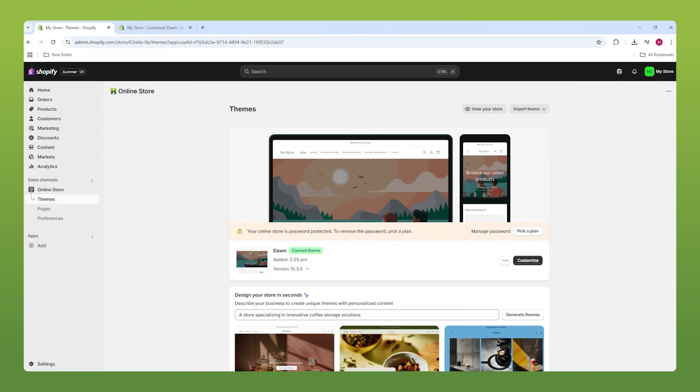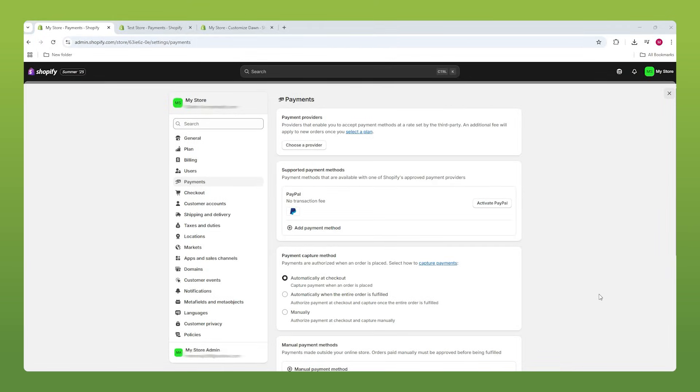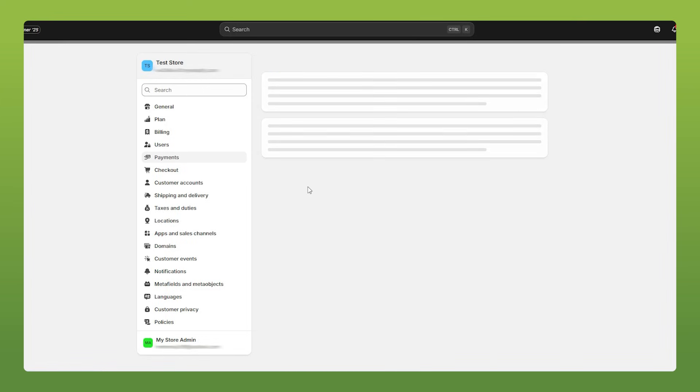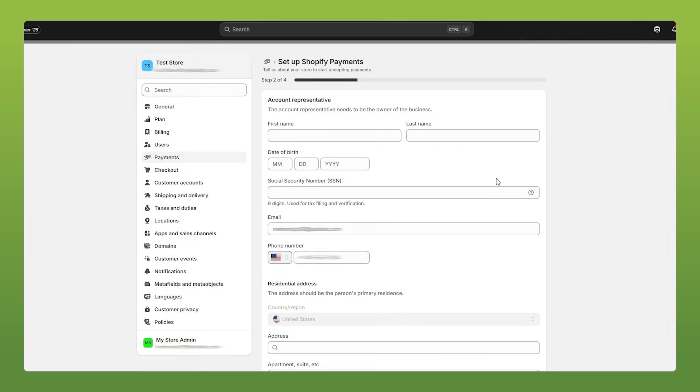So with the design part of the video taken care of, let's head to our dashboard and go down to Settings. The first thing I would recommend is buying a Shopify plan, because that opens up so many doors — particularly when it comes to payments. This is what you'll see in the Payments tab when you don't have a plan, and this is what you'll see when you do. All you have to do from there is complete account setup, follow the four steps, fill in the fields, and once it's done you're ready to start receiving orders.